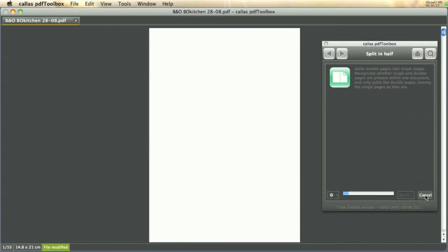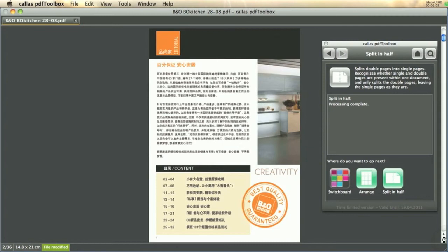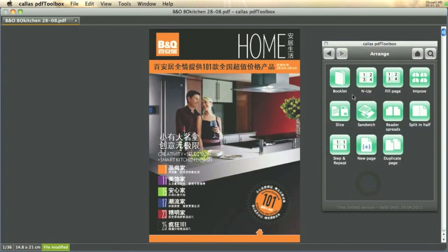Simply run this on the document and when PDF Toolbox has finished you'll see that I now have a document that contains only single pages. Now what we want to do is be able to print this as a booklet, so we need to go back to the Arrange category and in there we use the tool called Booklet.